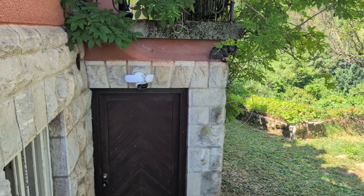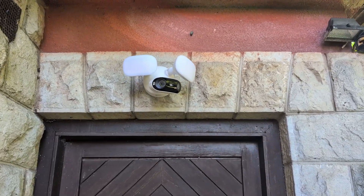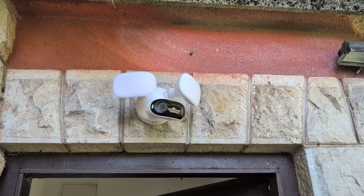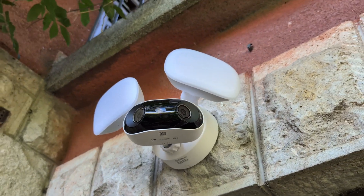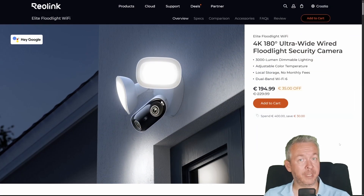So what do I think after using it for a couple of weeks? It's bright, it's smart, and it hasn't failed once — which is more than I can say for myself. If you want a camera that acts like it belongs in 2025, this is it. It fits into your smart home, doesn't need babysitting, and has more control options than a TV remote from the 90s. You can grab the Reolink Elite Floodlight Wi-Fi on Amazon or directly from Reolink — link is in the description. Let me know in the comments what weird automation you'd hook it up to. I'm working on a setting that yells 'nice try' when a squirrel walks by.